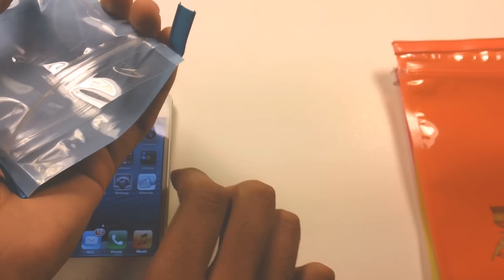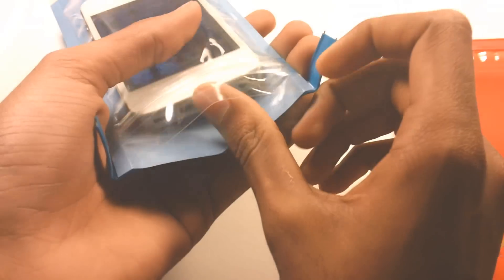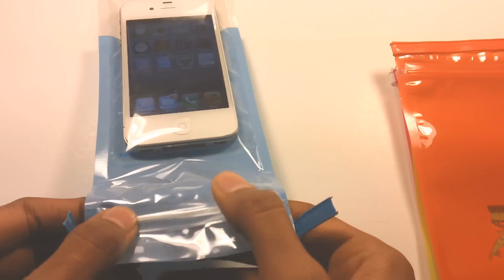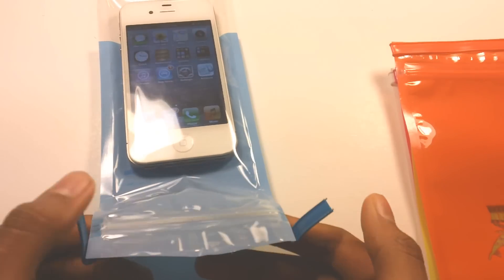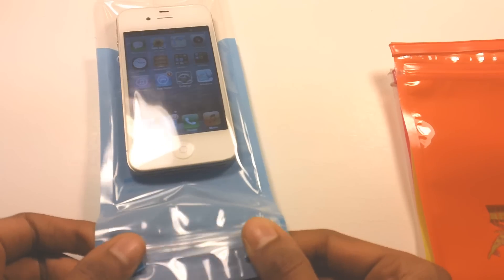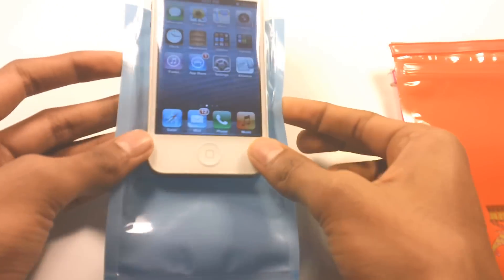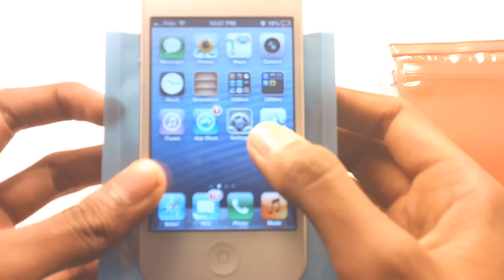You guys can hear it's plastic. So let's put my iPhone in there and lock this up. By the way, this comes with a lanyard so you guys can carry this around your neck.